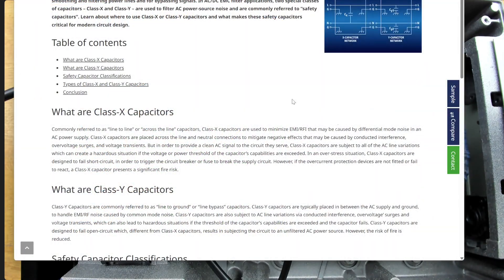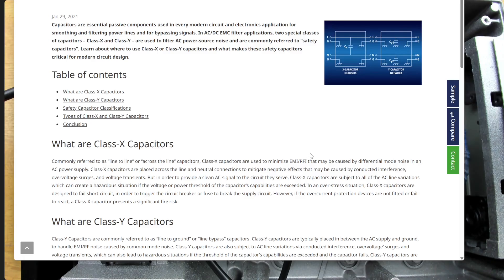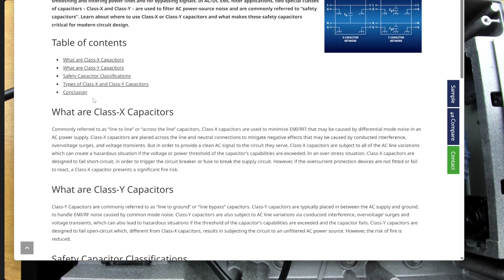A Class X capacitor goes across the supply line — it's really for filtering and EMI/RFI suppression. The question of whether it makes any significant difference here would be a valid one. These classes of capacitors are made in a certain way so that if they do go wrong, they do so in a safe way. We have Class X and Class Y capacitors, obviously having to deal with very high voltages and spikes on the mains, so they're specialized devices for that.